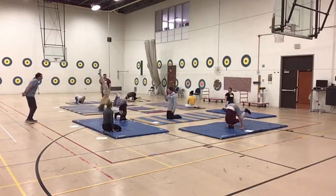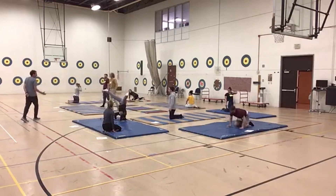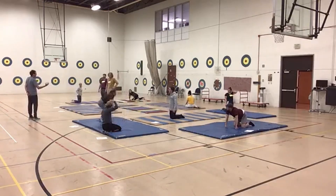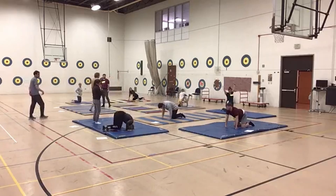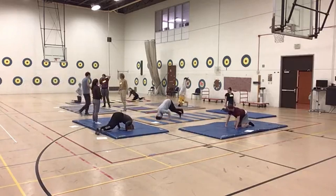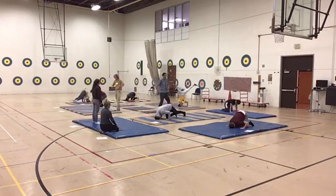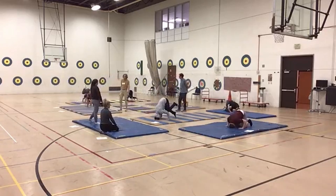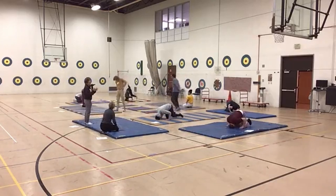If you get to the third set and you'd like, do some combination balances without coming back down to a standing position. Maybe do a tripod into something else without a finish in between — without your knees coming down. Nice, Alec. Extra task.